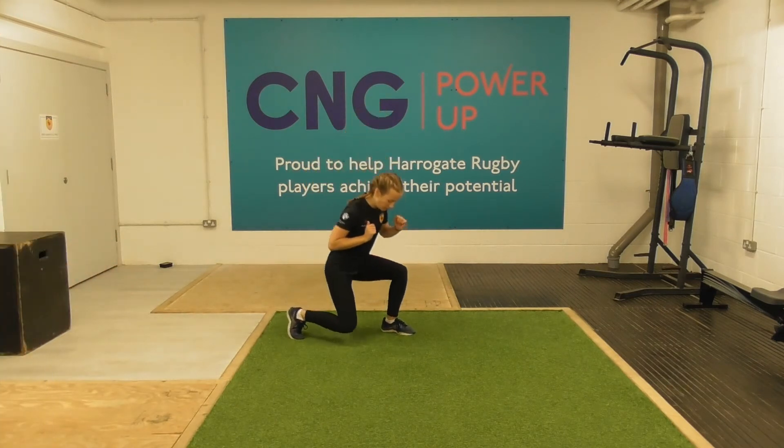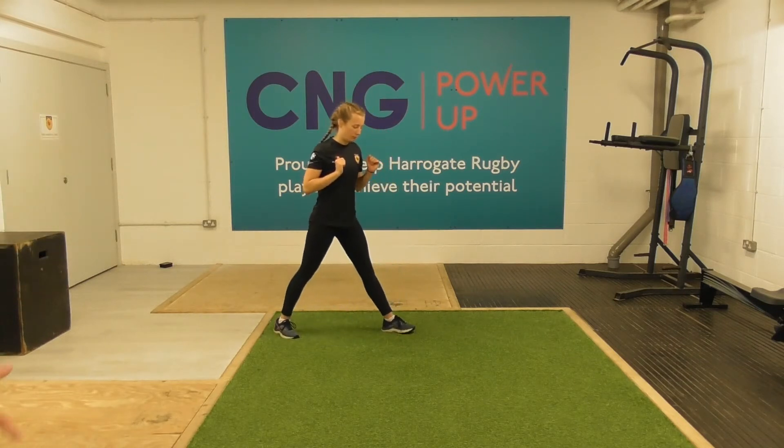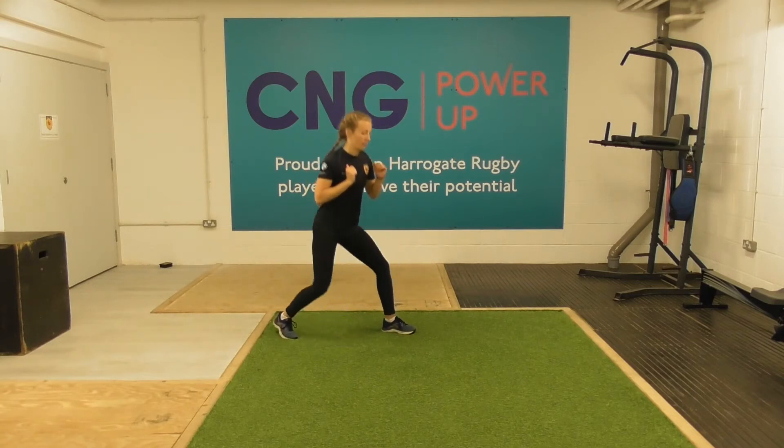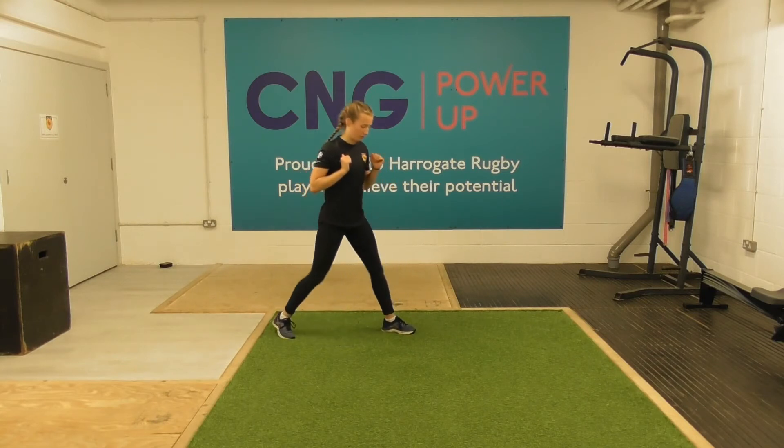You can see the feet are offset and the knees bend. The knees can go past 90 degrees — if you're getting 90 degrees that's brilliant, and if it's above 90 don't worry. The idea is we're just bending and flexing the hips and the knees.